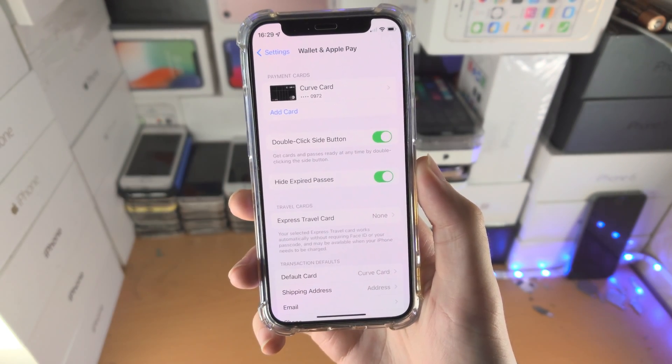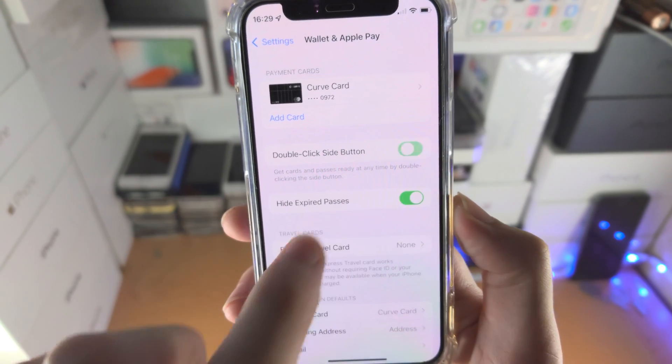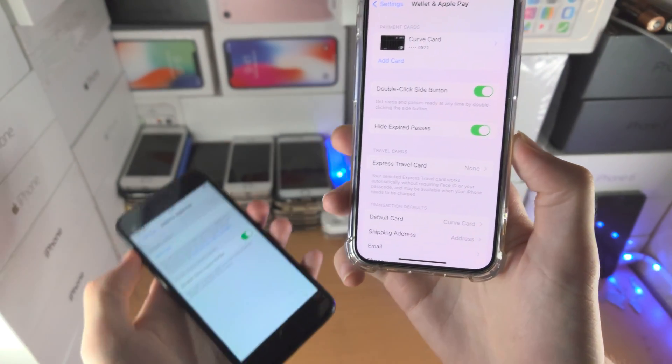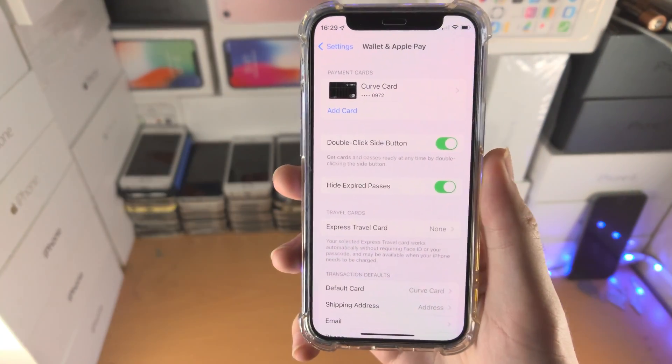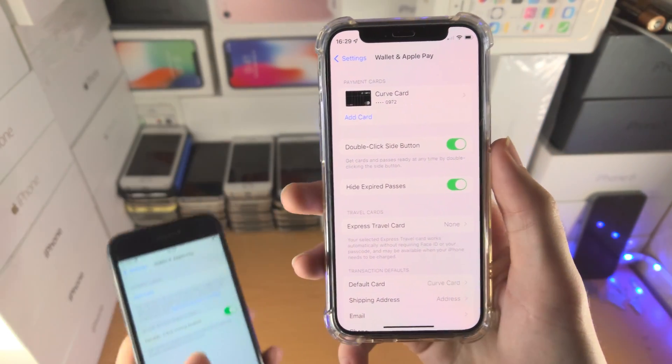If you don't have a card, just tap on Add Card and follow the instructions. You'll see here the Double Click Side Button toggle — if it's off, just tap on it to turn it on. Keep in mind, if you have an iPhone with a home button, this toggle will say Double Click Home Button instead.